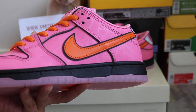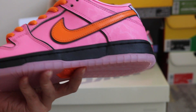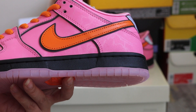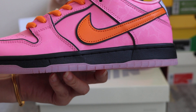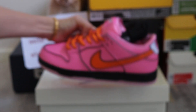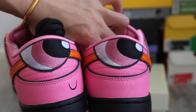That is for Blossom, Bubbles, and Buttercup. And each style is contrasted, highlighted by the character's big eyes on the heels — a big eye design on this heel. Check out here — very special.